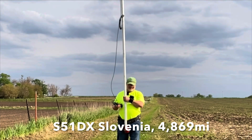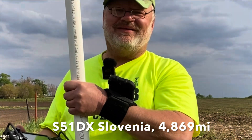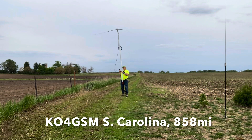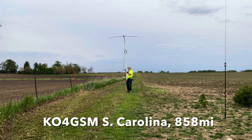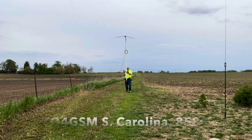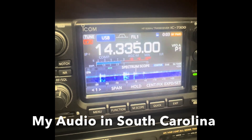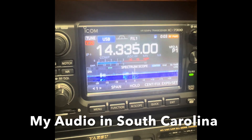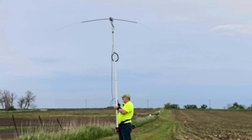Believe it or not, I got Slovenia on the pedestrian mobile dipole — I hope this was recording! Then KO4GSM-21 in South Carolina comes in at 5-7. I respond 5-9, saying I'm beaming towards them with the hamstick dipole. They report good, clean audio. I want to get a recording when I turn the beam away to see if signal changes when they're on the ends of my dipole.